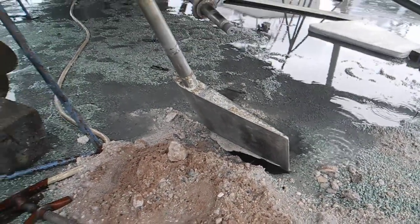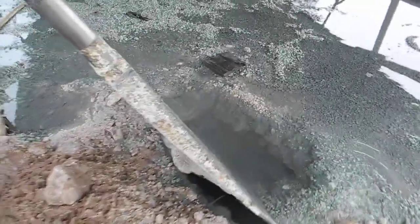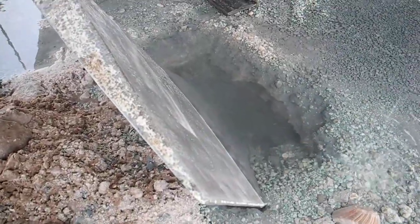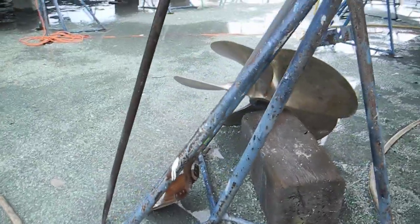Wow, wow, wow. Look at this. We've got the rudder stuck in the hole in the ground — you can see right there. They had to dig a hole using that shovel over there to drop the rudder out of the bottom of the boat.